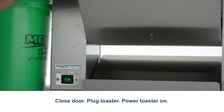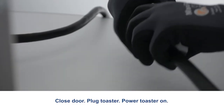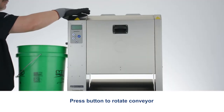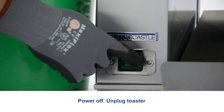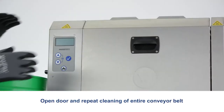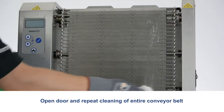Close the door, plug in the toaster and power it on. Press the button to rotate the conveyor for 5 seconds. Power off and unplug the toaster. Open the door and repeat cleaning of the entire conveyor belt.